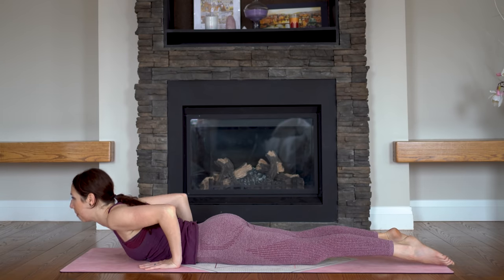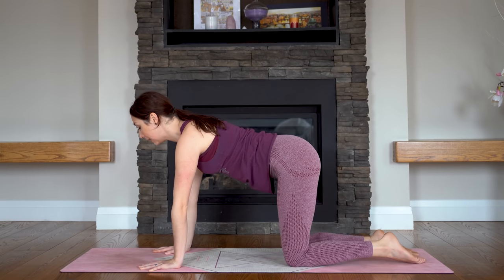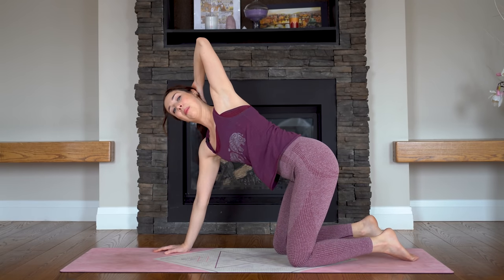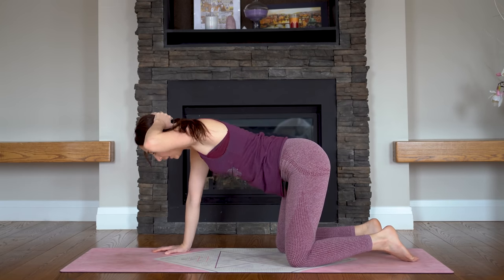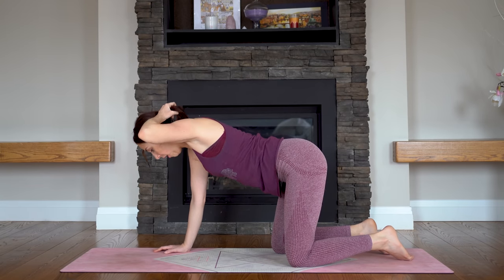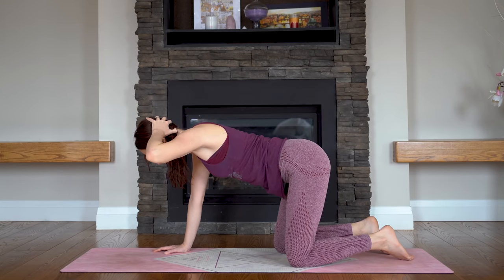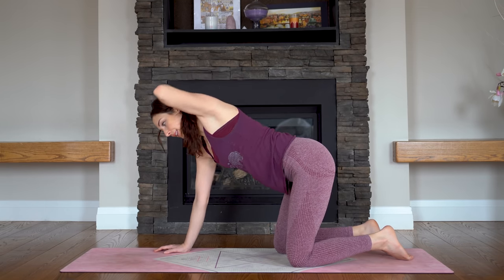Tabletop pose — push back nice and strong. Let's bring our left hand behind our head this time. As you inhale, open and lift your elbow up. Exhale, bring it back parallel to the ground. A few more like this — it might feel easier on one side than the other, that's very normal. Try not to bend your right elbow. Exhale. One more — and exhale.